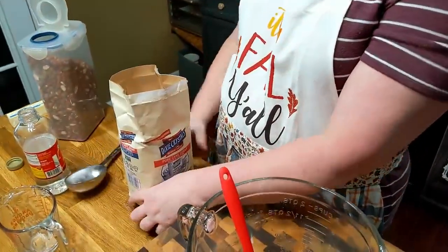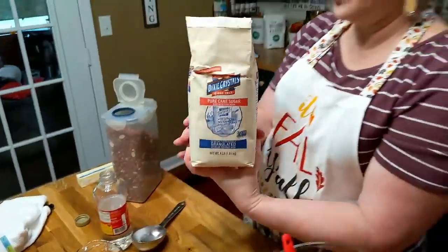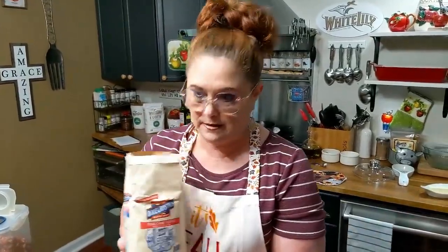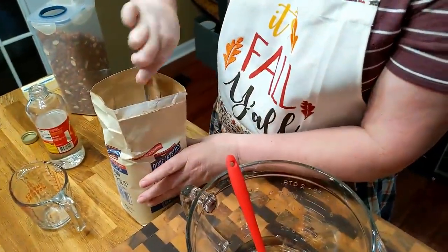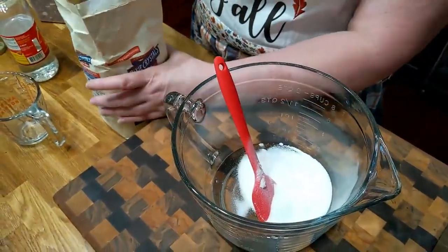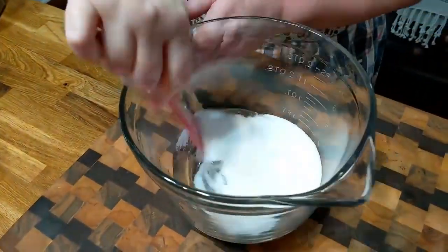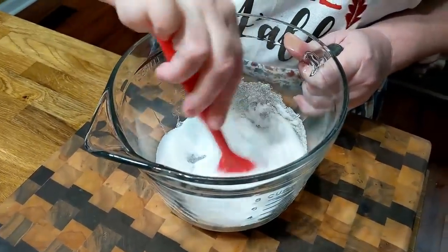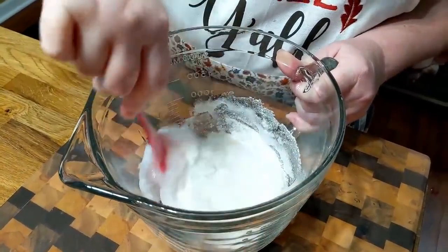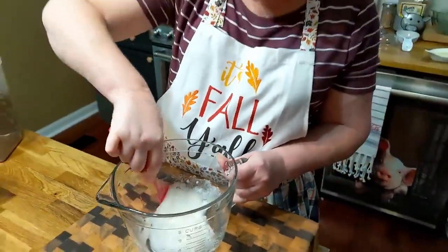Get you some good sugar — Dixie Crystals is extra fine granulated. When you make any kind of candy, try to use a sugar that says extra fine so you don't have huge sugar crystals you've got to wait on to melt. We're going to add just a dash of salt. I did tell you to use salted butter on the other recipe, so you're going to get some salt in with your sweet. Mix this up and we'll add the peanuts as soon as they're finished parching.